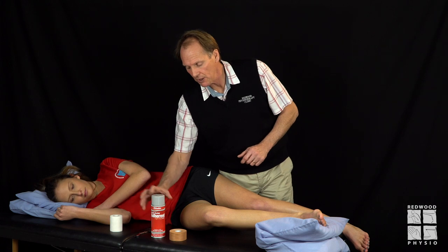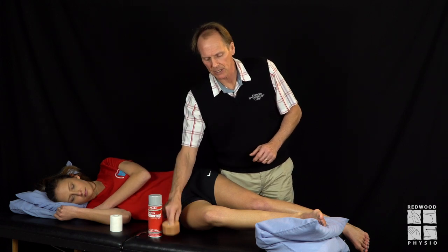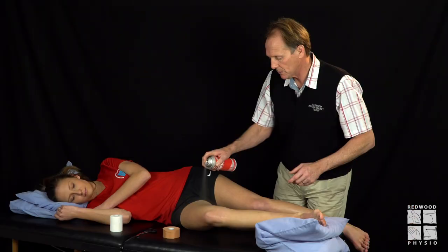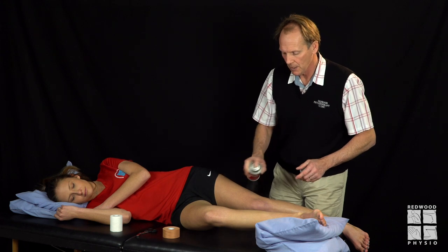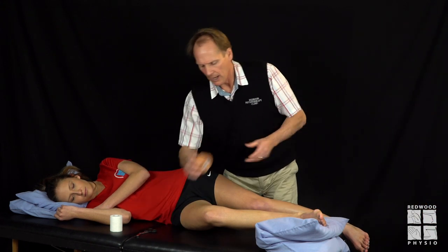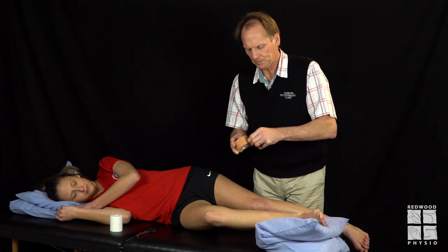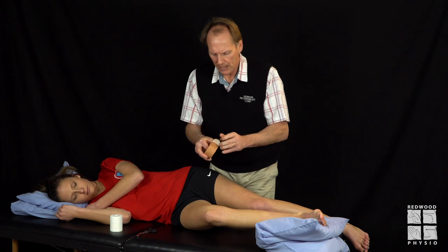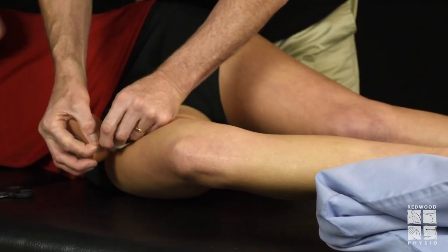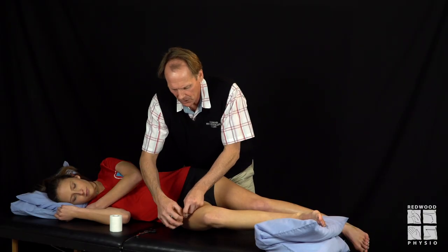Very simply, using the skin adhesive — less is more — we give that a misting spray. The first thing we have to do is apply some anchor fixes just around that upper thigh, mid to upper thigh.